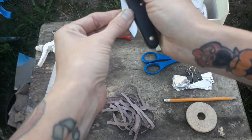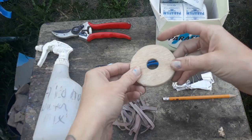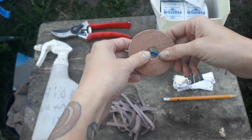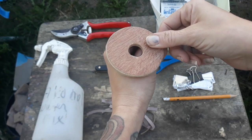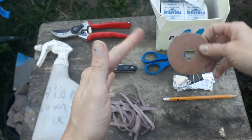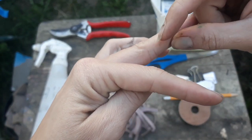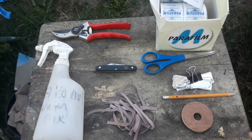That brings us to our second piece of equipment, a hand guard. This is just a piece of plywood that has a pretty decent sized hole in the center, so you can slide this over your scion or your rootstock. When you're cutting down with your knife you're cutting into the piece of wood and not into your finger. Those are old scars from when I was learning how to graft.